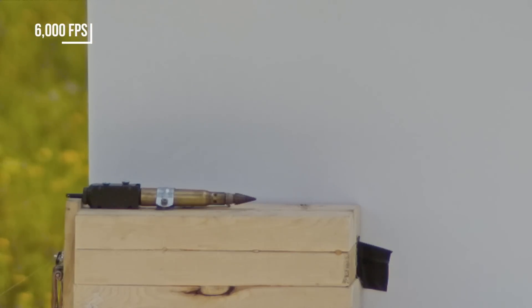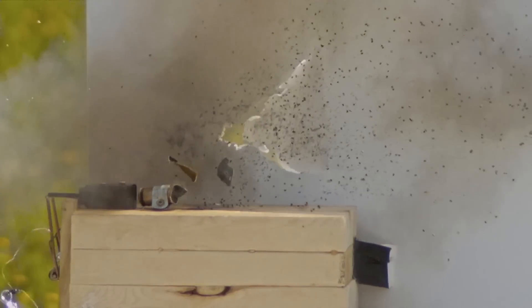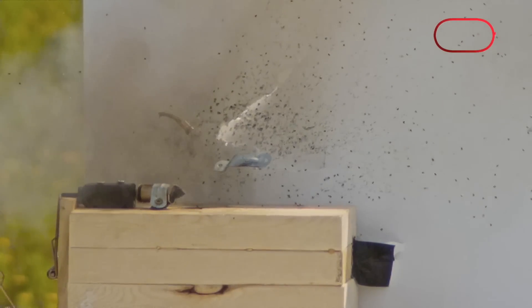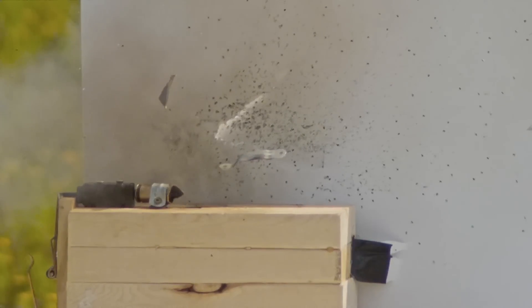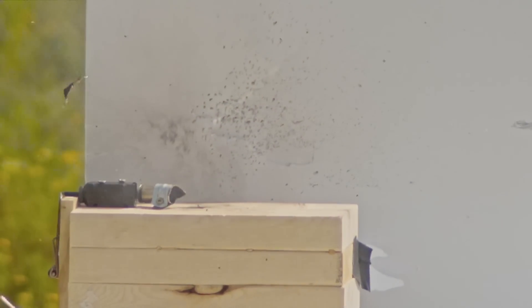What are the odds that we find that thing? That's crazy. That's the piece I was using to hold it on. It's incredible to me that there's something — a gun chamber — that contains that explosion, over and over again for thousands of repetitions.